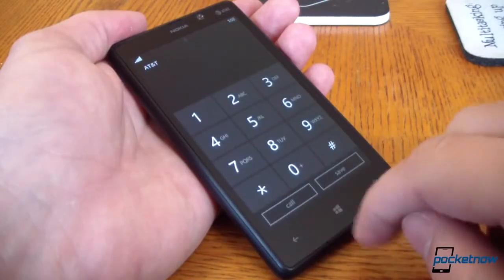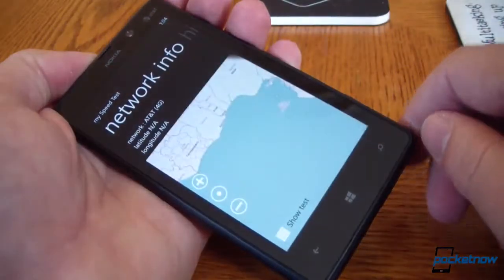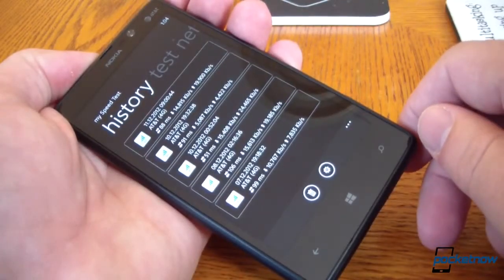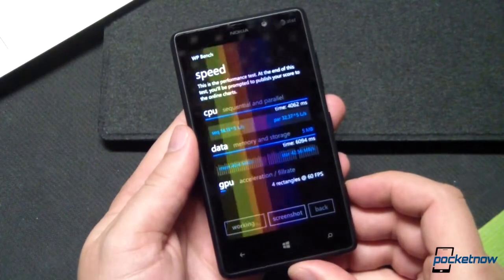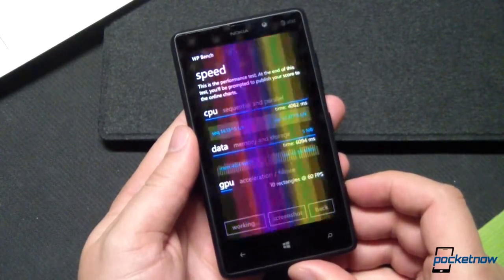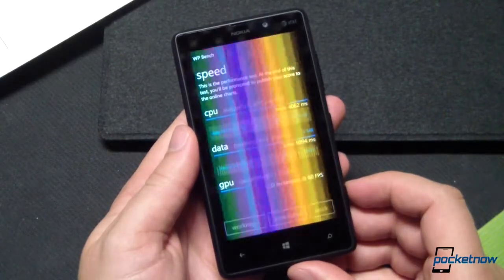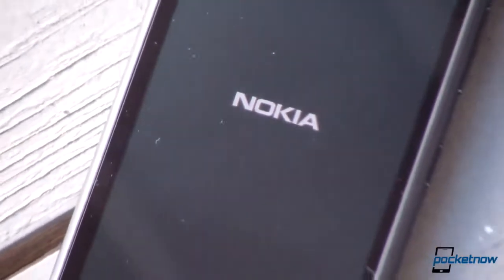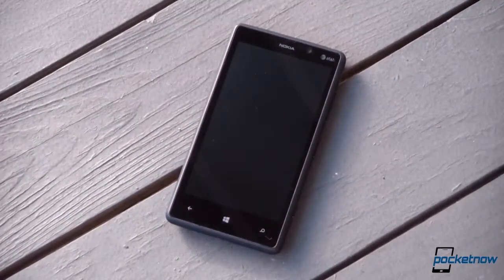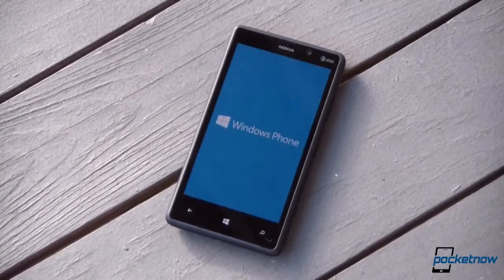The 820 kept up well with its contemporaries and with other mid-range smartphones in our testing. Calling was solid, both over earpiece and speakerphone. Data speeds over AT&T's LTE network were excellent, especially on the upside, where we averaged about 14 megabits per second. And battery life was quite good. The 820 lasted 2 hours and 11 minutes on the WP Bench stress test. That's slightly lower than the Lumia 920's score of 2 hours and 30 minutes, but the 820 was also a real champ on standby, lasting 24 hours with light use, even while constantly connected to LTE.